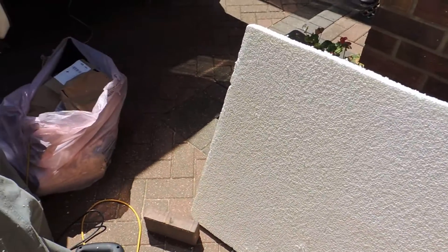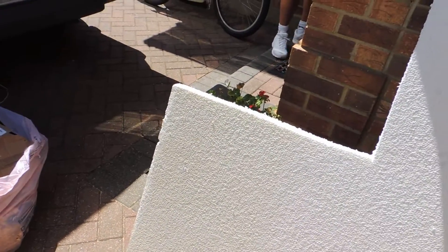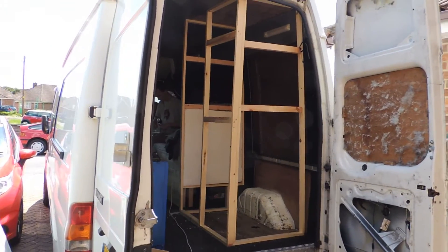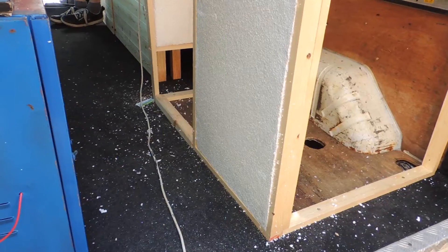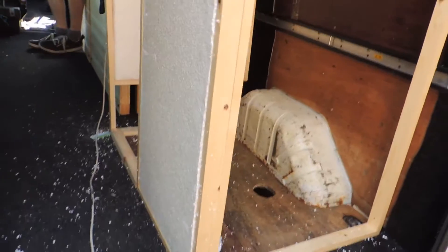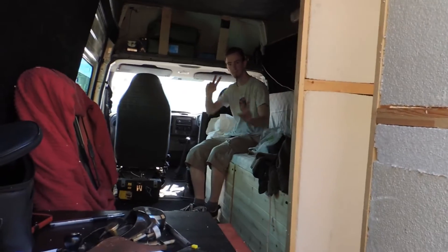That's it for that one section, and then we've got to do the back section as well, and then the side section, and then cover it in lino — job done. The insulation will also act as a sort of extra support, so whenever someone leans up against the wall there's not going to be any caving or anything like that. So this is sweet, thank you Nick!